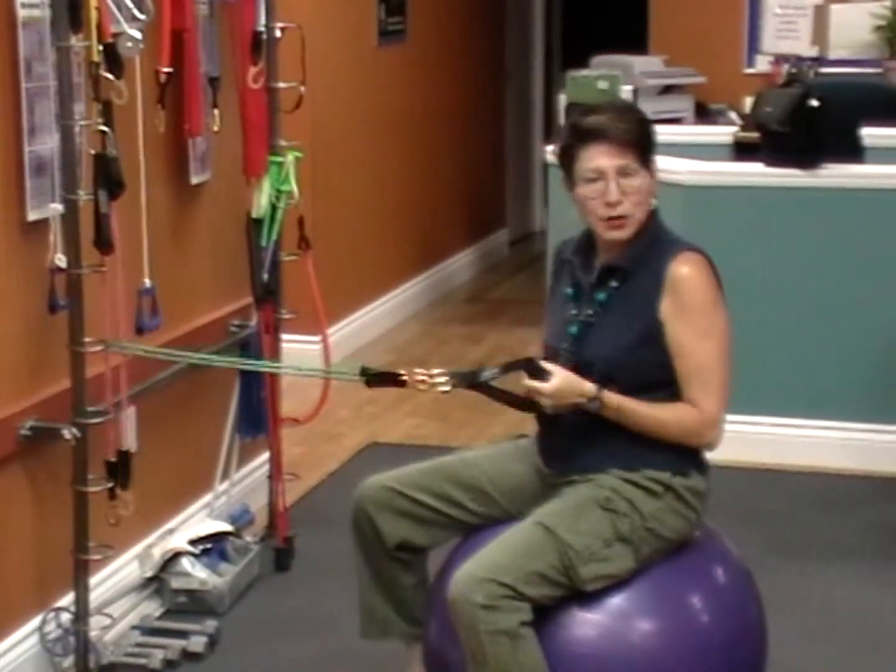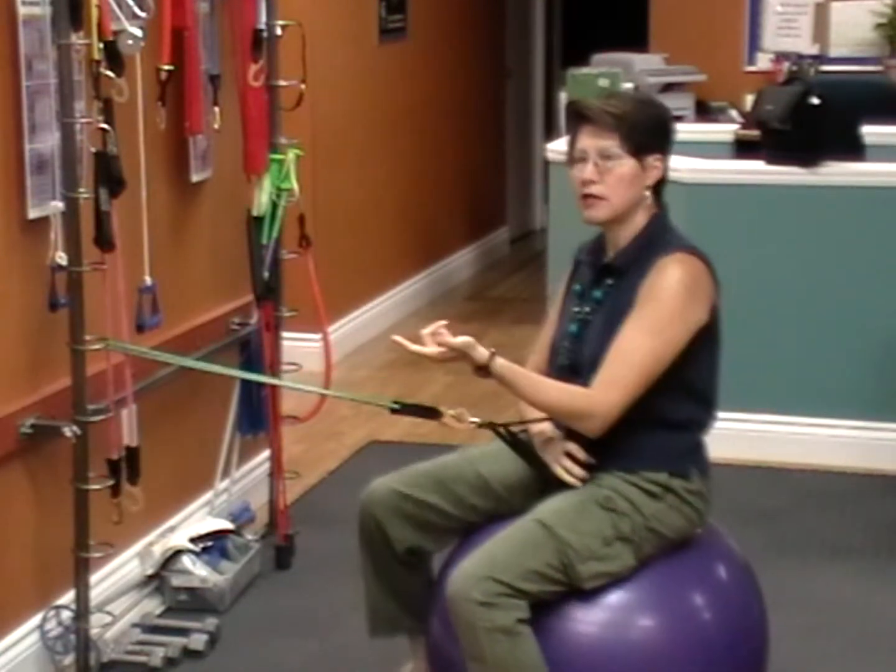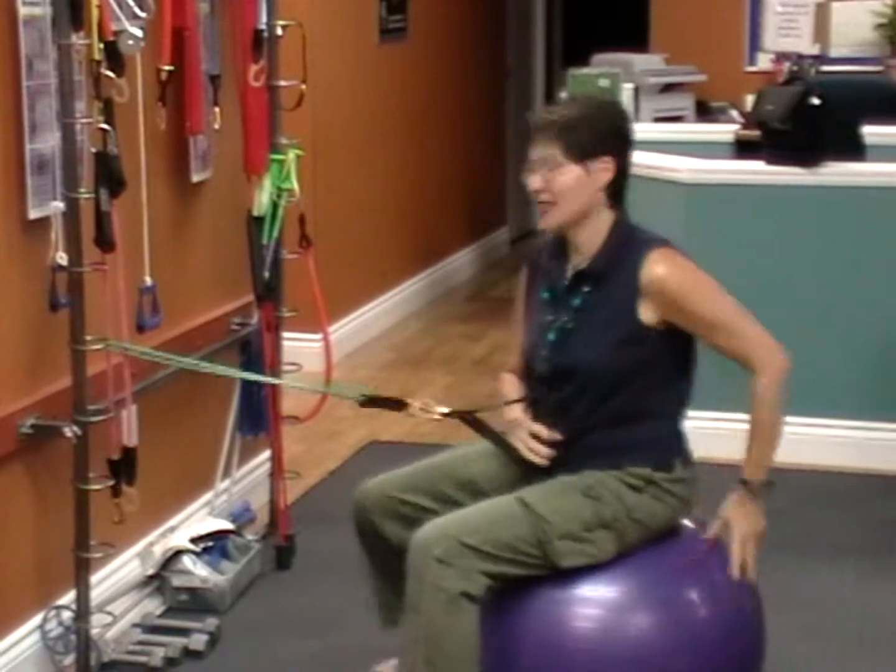I will do a couple of reps with you and at home you're going to be aiming for three sets of ten, so let's get going.